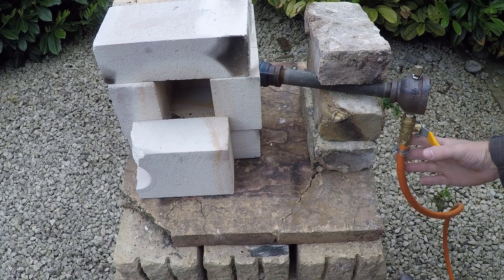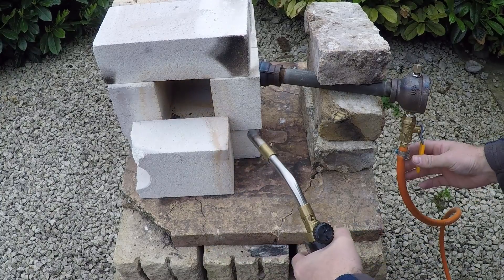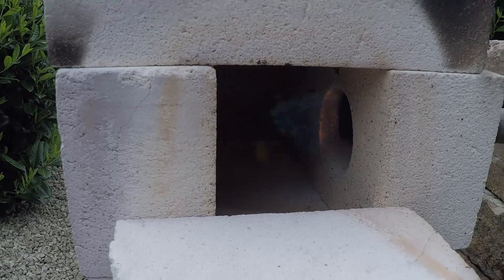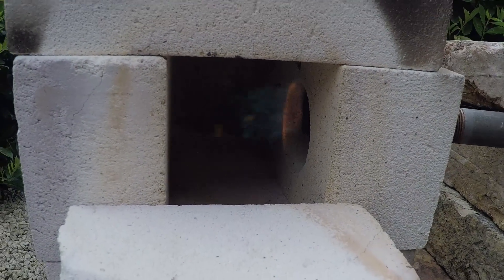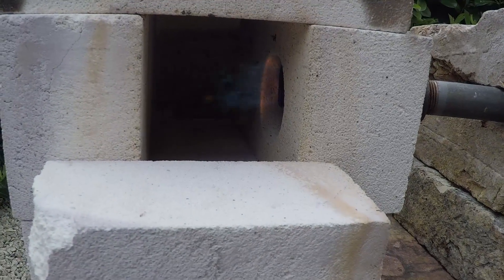We'll see how this works — looks like we need a little more pressure. This appears to be about the min pressure that it'll run at. We've got a nice blue flame, but let's turn up the pressure and see how it works.